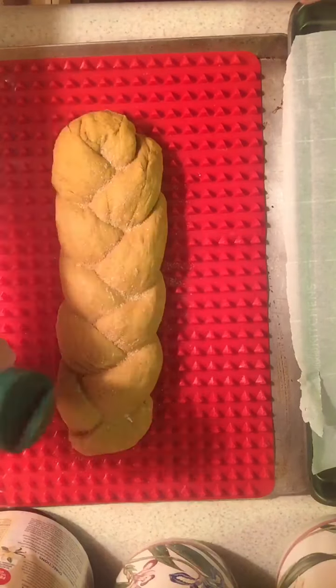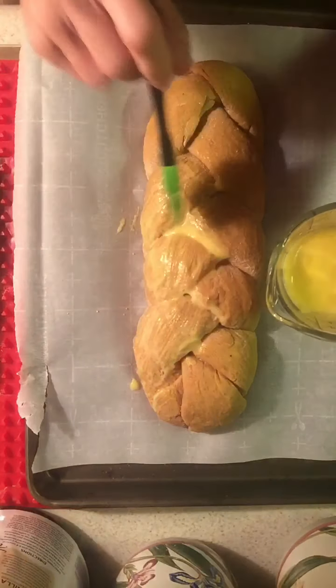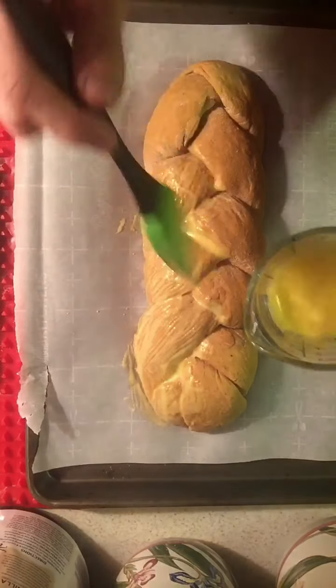Put a little bit of cinnamon sugar on the loaves. Your egg wash is two egg yolks and a little bit of water. Take a brush and brush it all over on all your loaves.